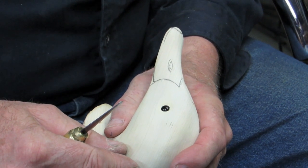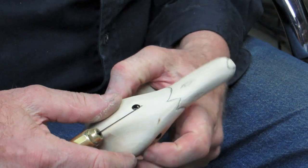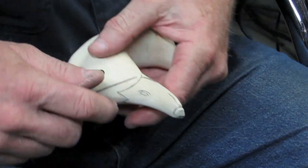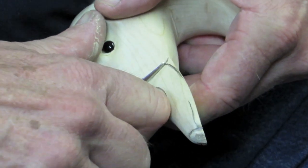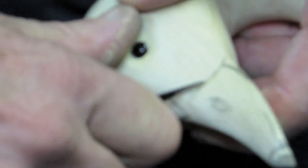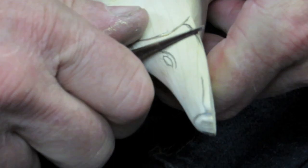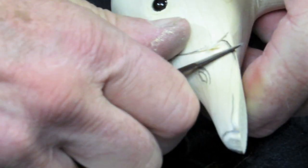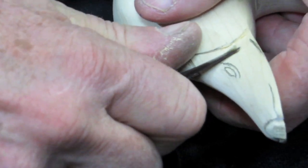We've got hopefully a sharp knife and we're going to start up here right at the bill. We're going to cut straight in, use your thumb as a pivot to go right around, right up to the top and then right around the front. Then we're going to start to slice out a little bit of the bill, get a little separation between the bill and the face.